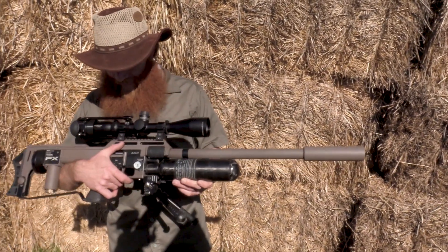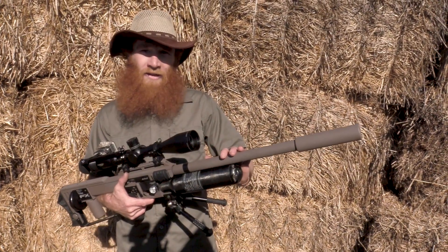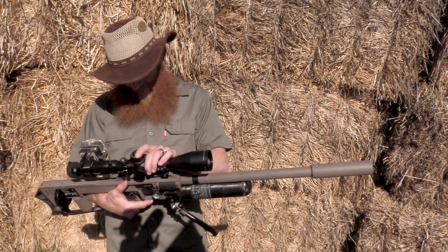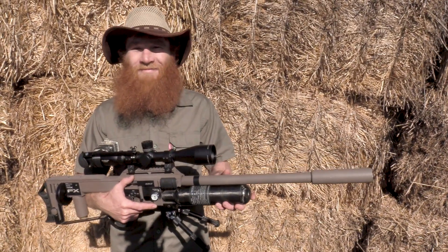Bruce, what setup are you running today? I've got the FX Impact Mark II with the 600 slug liner inside, an Aetheromite scope 6 to 24 by 50, and I'm going to be running the 23 grain slugs today. Let's see what happens!